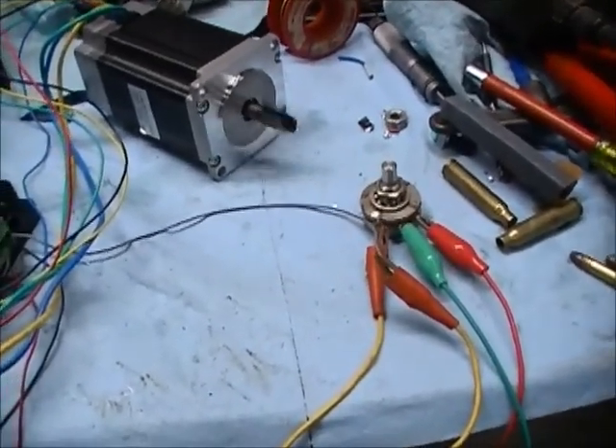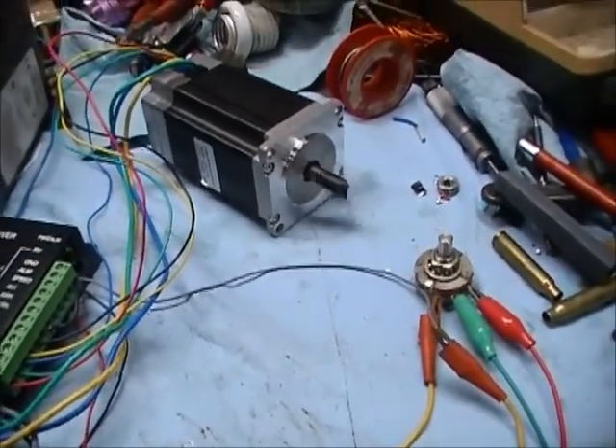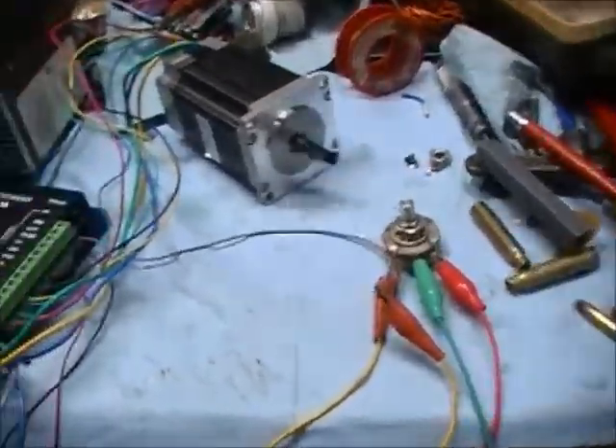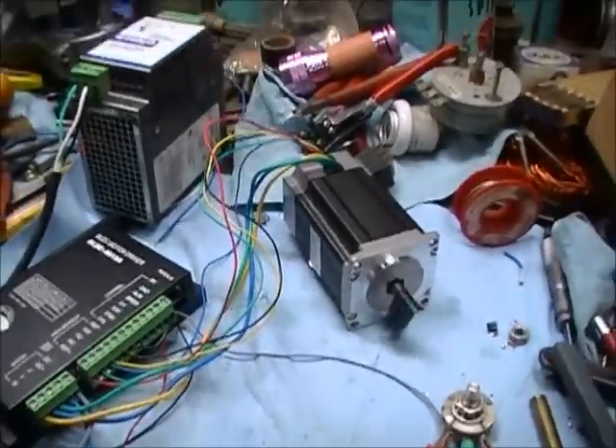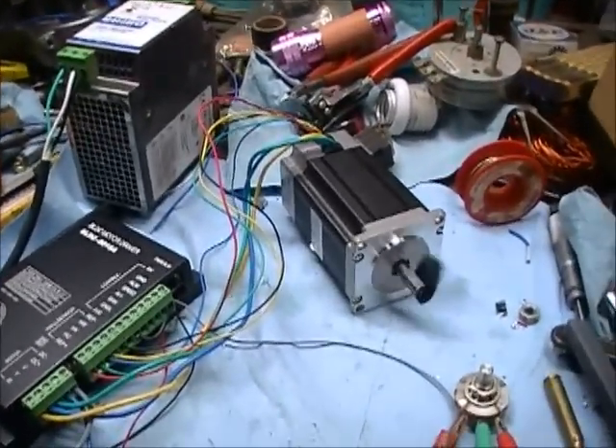Anyway, pretty cool. I'm going to play with some more of these things — they're kind of neat. I thought I'd share this with somebody out there in case they want to learn more about brushless DC motors. That's what we got. Bye.